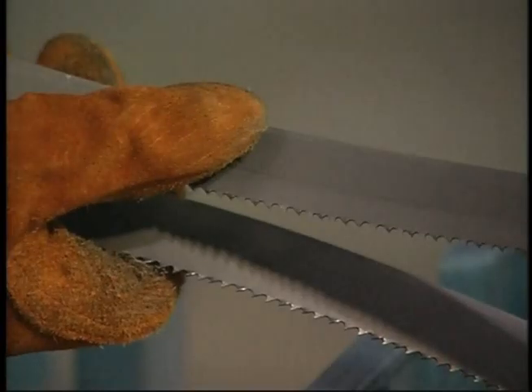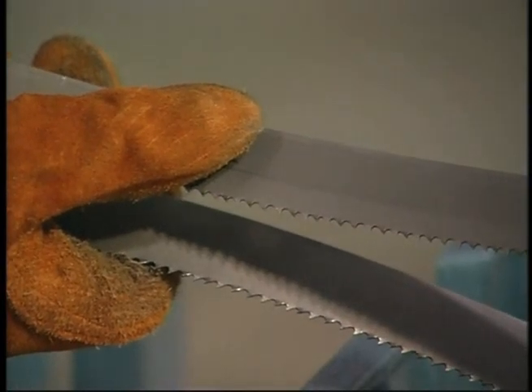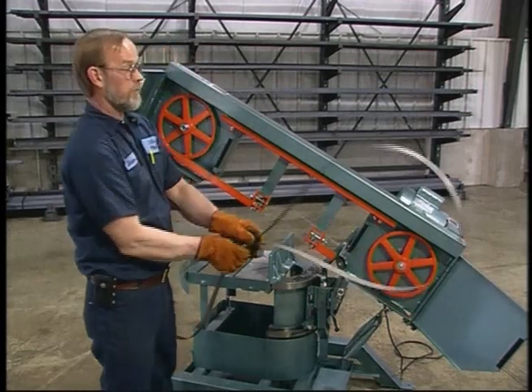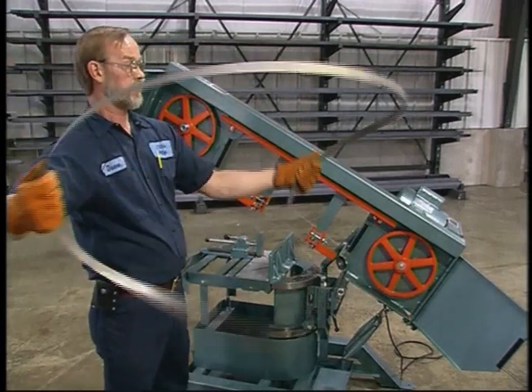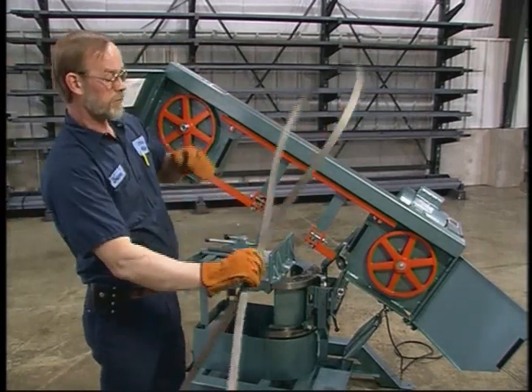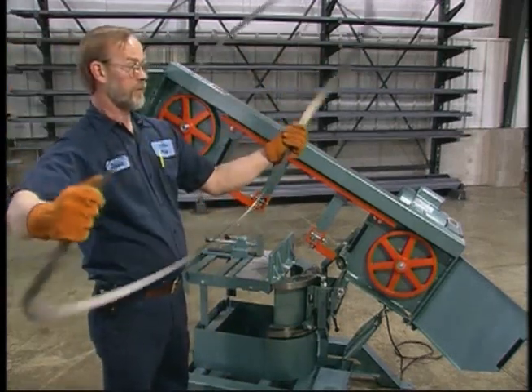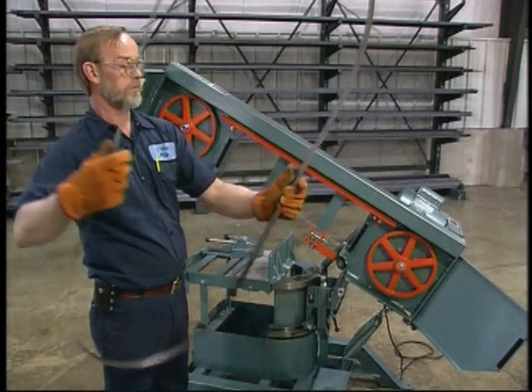Sometimes when you uncoil a new blade, you'll notice that the teeth are going the wrong way for your saw. Put on eye protection and gloves and hold the blade in front of you with the teeth pointing toward you. Turn the blade inside out by simply flipping the teeth away from you.